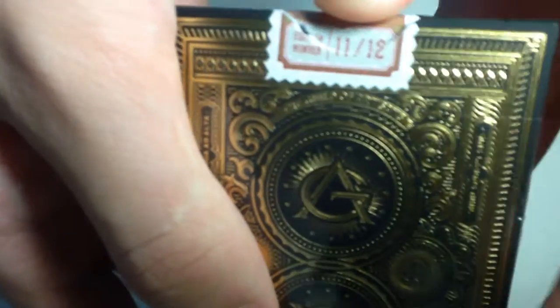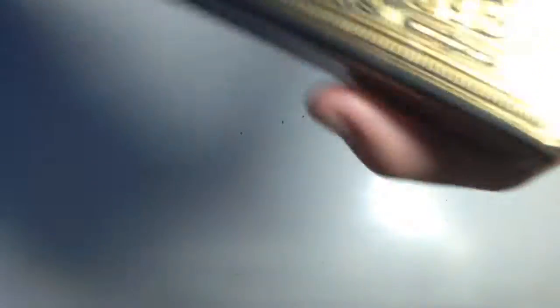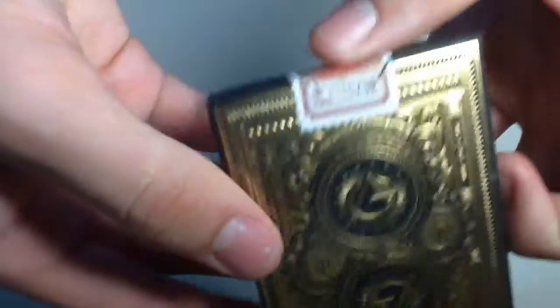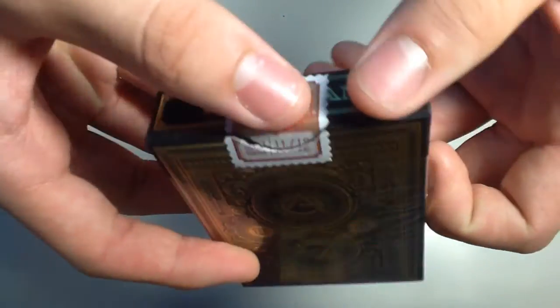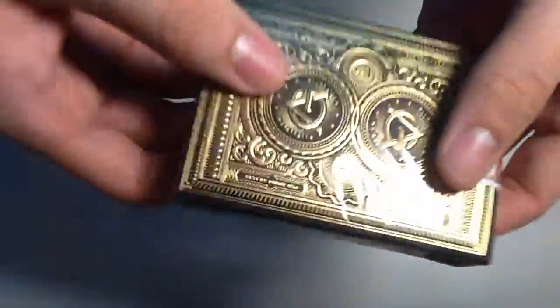At the bottom there's some copyright info. On the top it says 'Artisan' with a review sticker. The seal is very interesting because on top it says '11/12 drop' — this was brought out during Black Friday two years ago and I really wanted this deck.